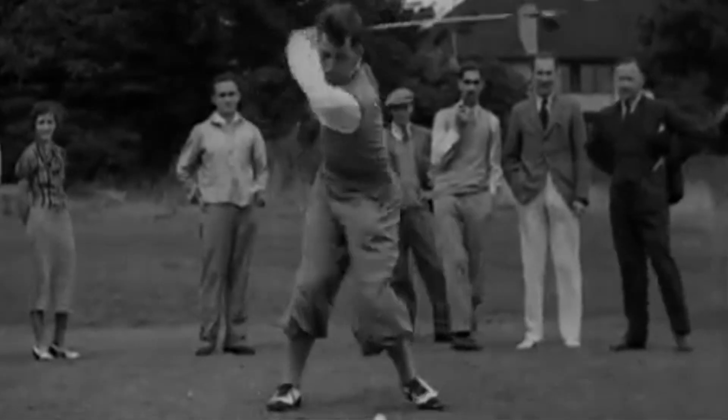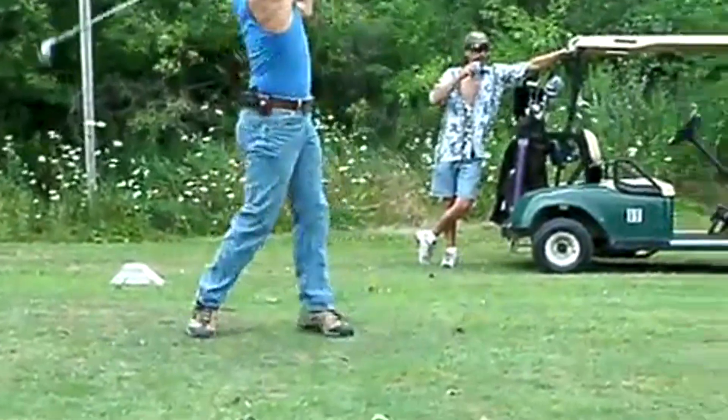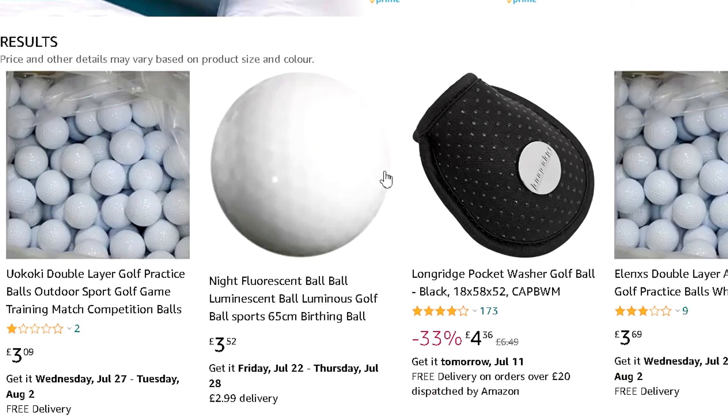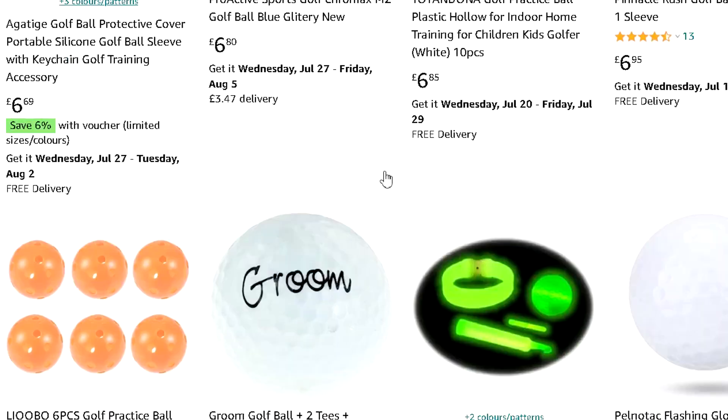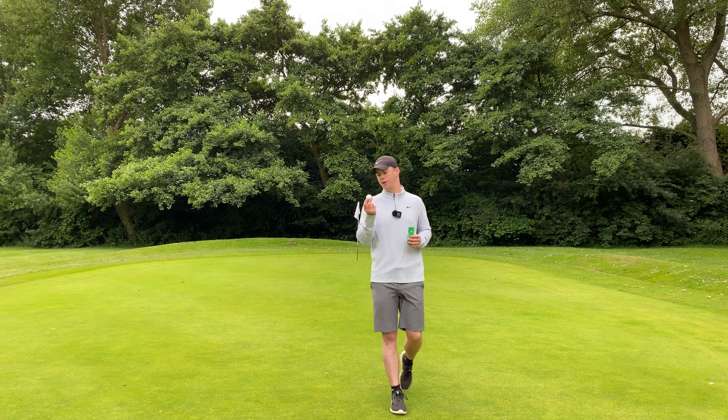Golf has always been a game for the rich, a gentleman's sport. But through growing popularity, they'll let anyone play nowadays, and not everybody has a high budget. So I went to Amazon and found the cheapest golf balls I could actually hit, to give them a try. No sceptical launch monitor data, just my opinion and my experience.